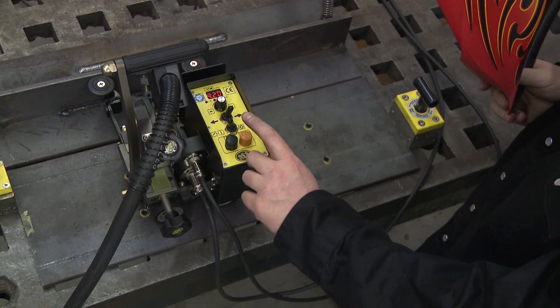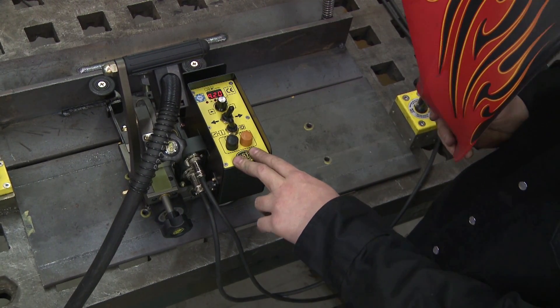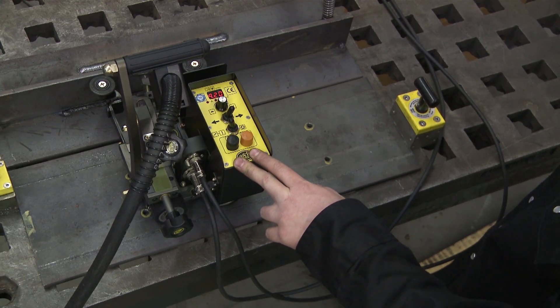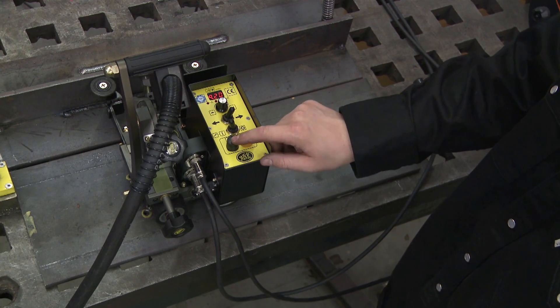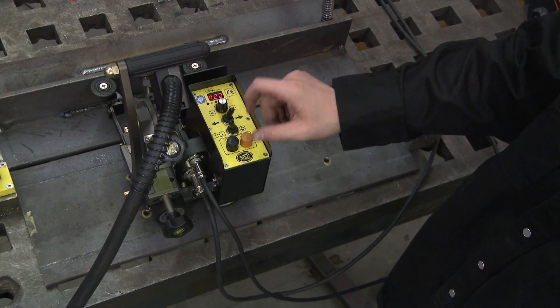To stop your weld, hit the orange button — it will go into a crater fill and the machine will automatically shut down. On startup, it does a puddle build-up of one second before it starts welding.